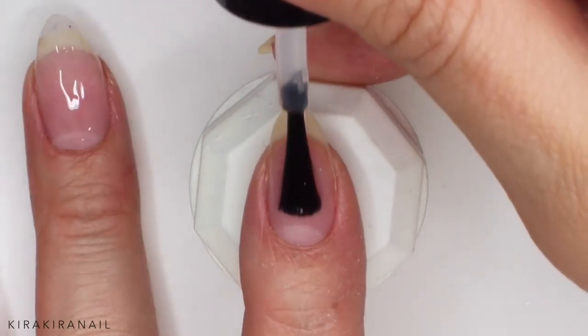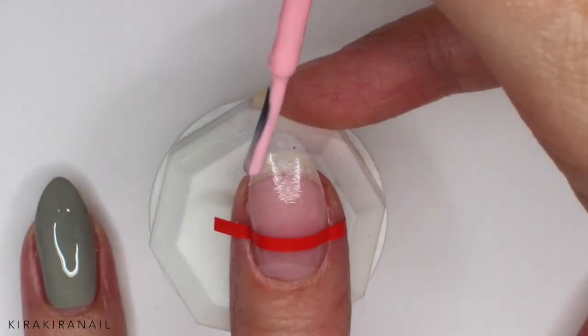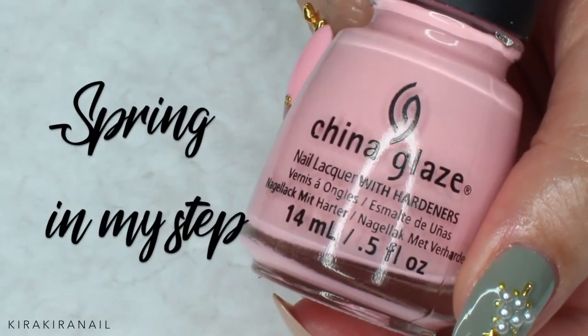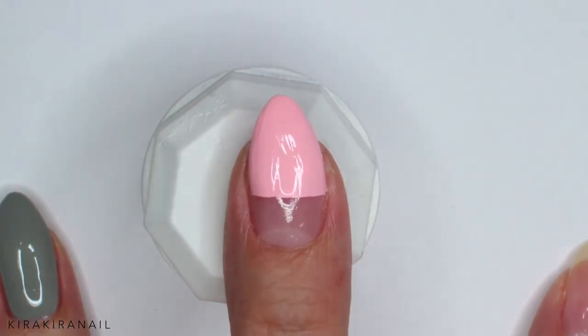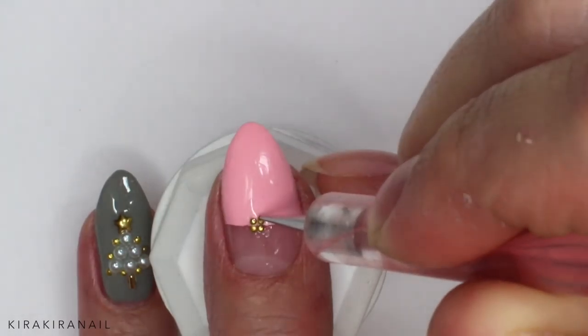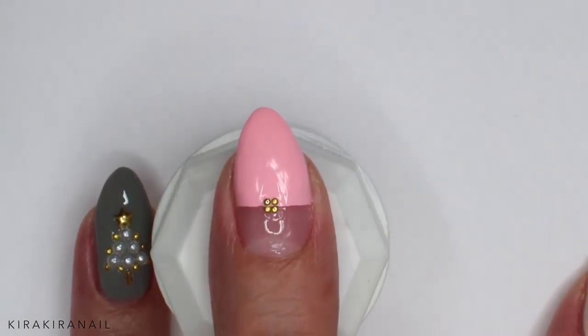So what I did is I applied a top coat over the base coat, let it dry, added the striping tape, and painted the tip with a baby pink polish. This polish needs three coats in my opinion, so after adding the last coat I removed the tape. I could have added a pearl, but I wanted to pick up the metal elements of the accent nail. So I took the gold studs I used before and added four of them.